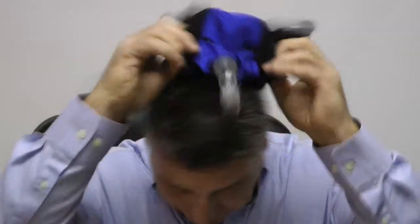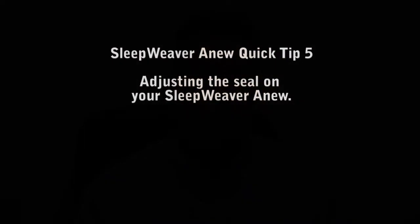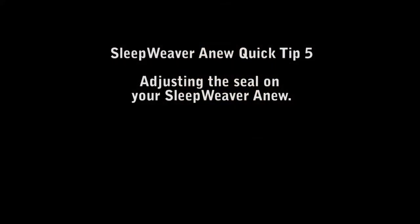If for some reason that doesn't work for you, it's possible that you don't have the right size mask. What you'll need to do is go to the website where you purchased your mask and use the sizing chart there to determine the correct size. You'll need to go to the smaller size if you're in between — so go to the lower side.